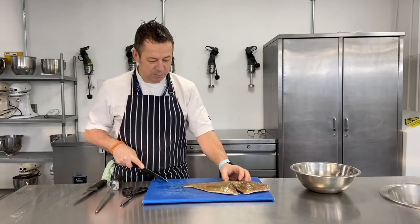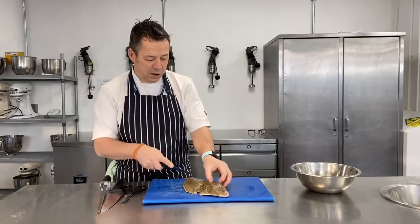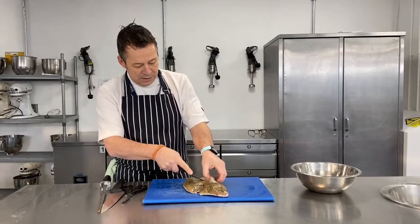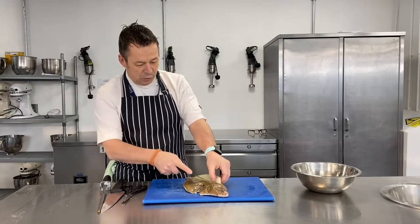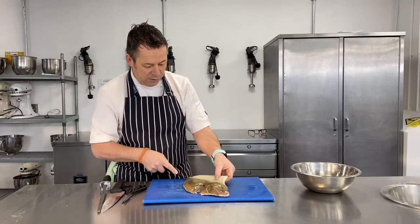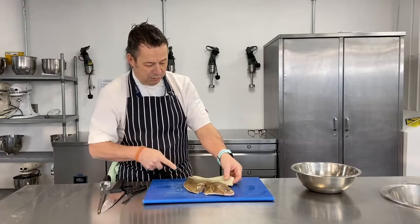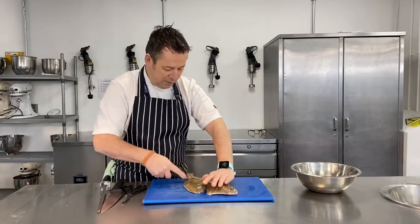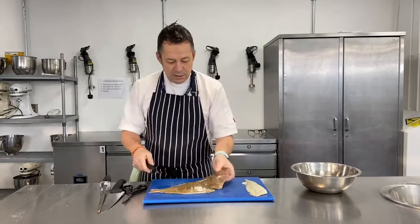That cut goes right to the bottom. Then I swap to the fish filleting knife and start to move the knife down the cut I've made, just scraping away at the end bones. It helps to have a really sharp knife so that you get a really clean cut. That first fillet comes off fairly easily.